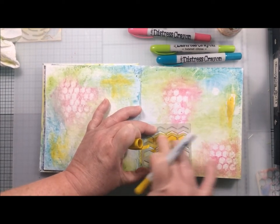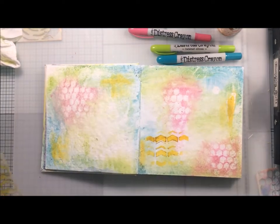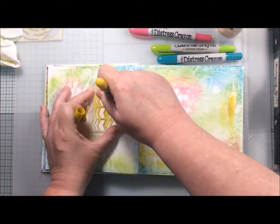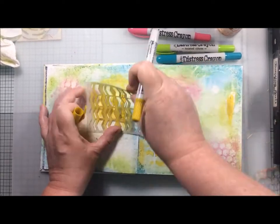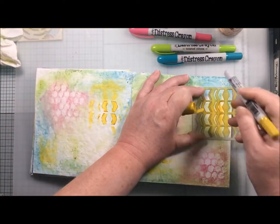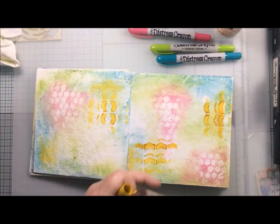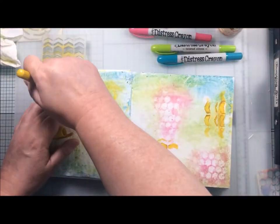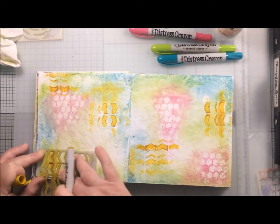You should really leave gesso for quite a while so that it's nicely dry on your page before you start adding water and other mediums. So a little bit did pull off, but I then covered that in a moment with some stenciling. I'm using the distress crayons through the stencil — most of it goes actually onto the stencil — and then I'm using my finger to rub it into the holes of the stencil.